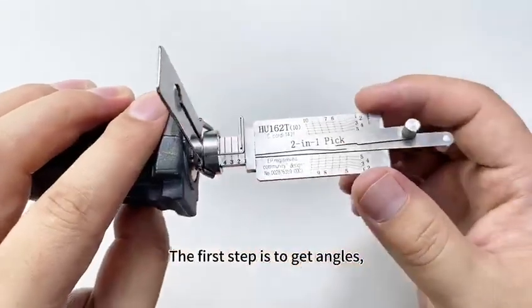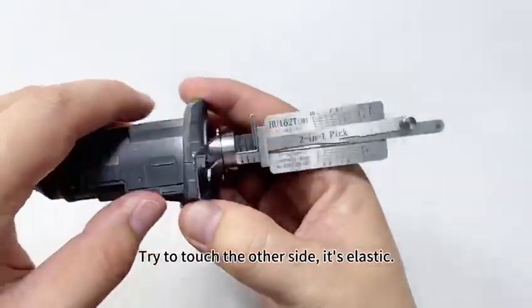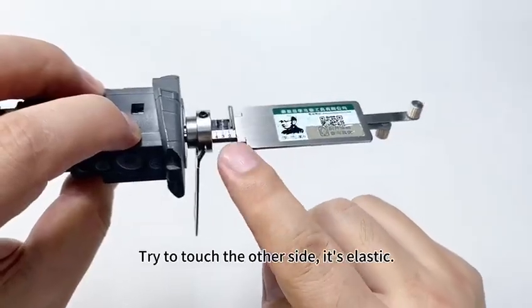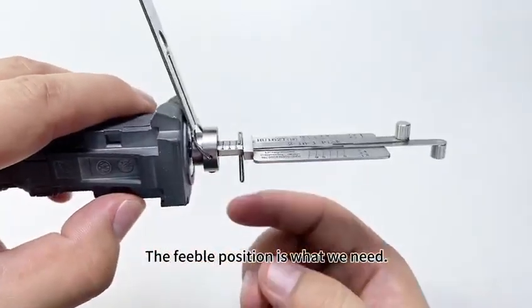The first step is to get the angles. Touch the pinch bar — that's feeble. Try to touch the other side; it's elastic. The feeble position is what we need.